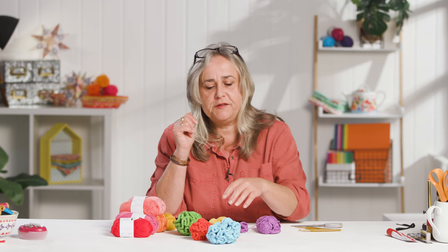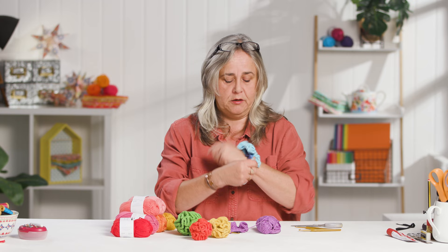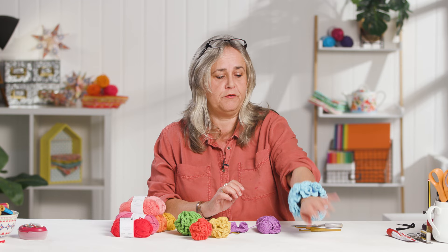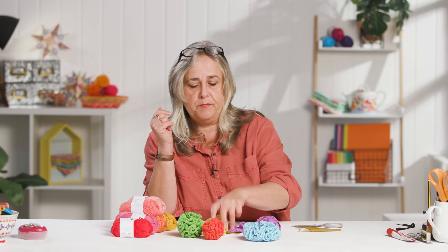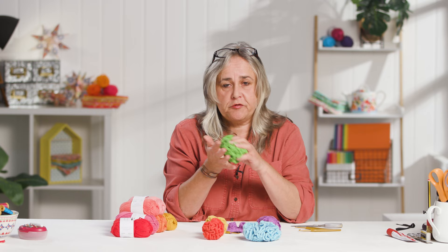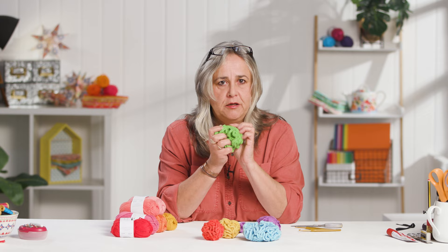Once you start making these you think of all kinds of uses: a scrunchie is a great idea, and if you're a garment maker you could add that kind of puff cuff to a cardigan in exactly the same way. You could put them together and have a scarf, use them as a pom-pom on a hat instead of a traditional cut-thread pom-pom, or make them out of 100% cotton to use as bath scrubbers or wash mitts. Really just make them out of something soft and tactile so you can enjoy fidgeting with them as much as you enjoy making them.